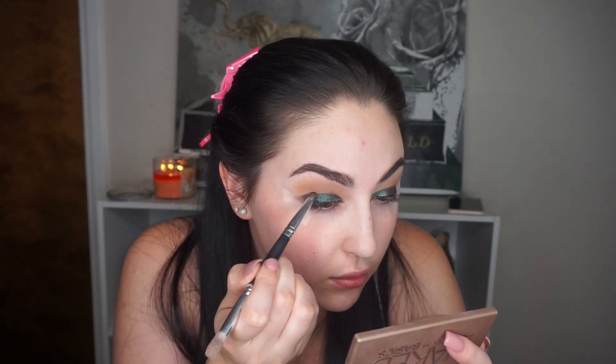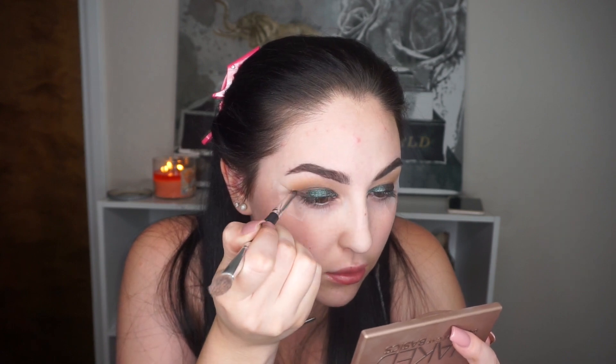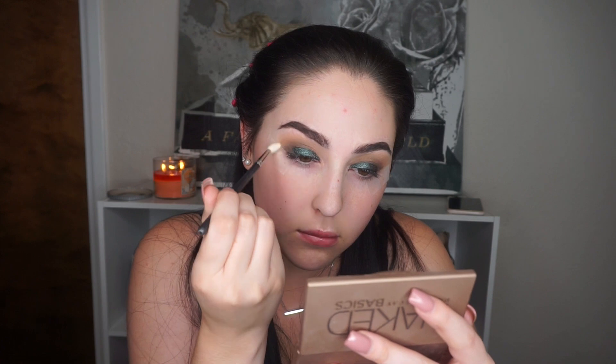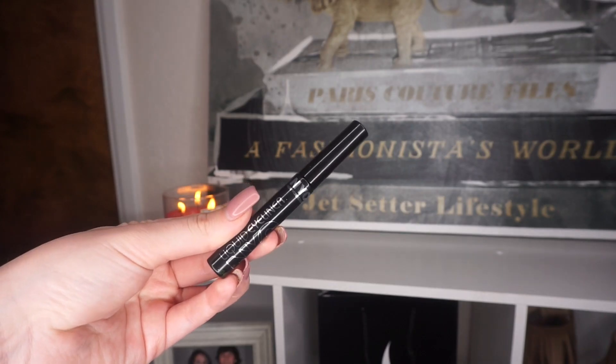Going back into the Naked Basics palette, I'm taking the last two shades — Faint and Crave — to deepen out the outer V and transition into the crease. Looking back at the footage, I wish I'd used more of Crave in the outer V because it would have made the look smokier, and I love smoky looks. I'm taking Camel again to blend everything out.